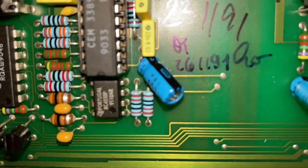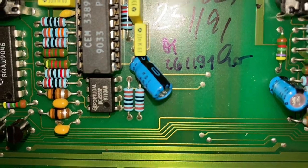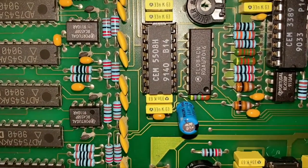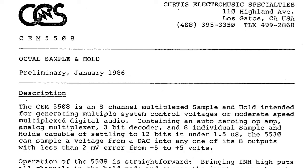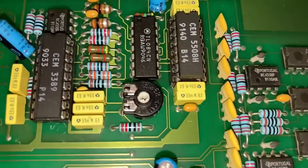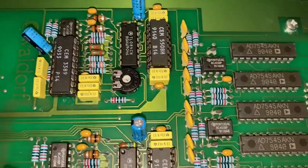Next to each one, we also have a 4558 op amp with bipolar inputs. Over here, we have a bunch of CEM5508 chips — those are octal sample-and-holds. Those are next to a bunch of TL084 op amps with JFET inputs, high impedance inputs.